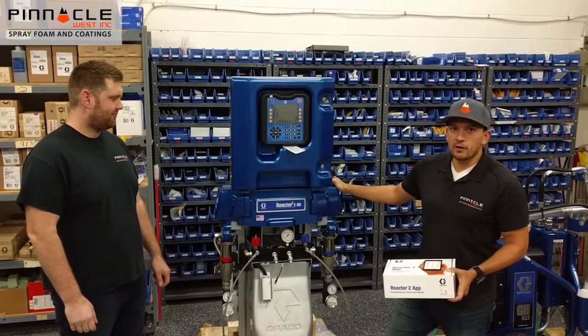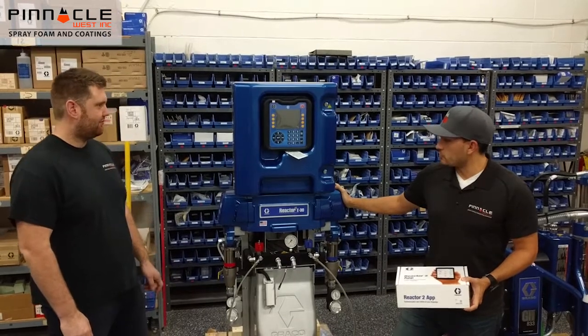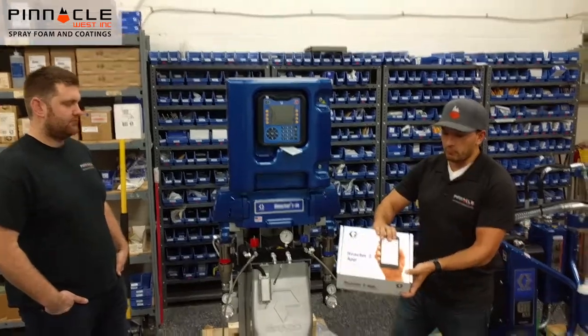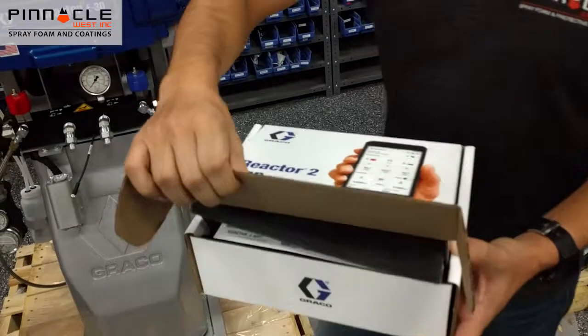Hi everyone, this is Trevor and Brandon here from Pinnacle West. Here we have our brand new 2018 Reactor 2 E30 with 15 kilowatts of heat. New for the 2018 model is our Reactor 2 app package that lets you control the machine from your smartphone.